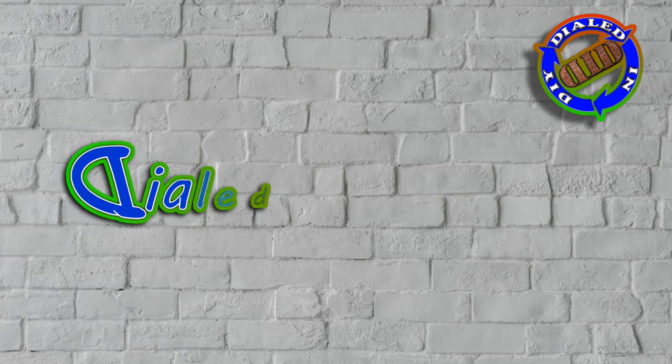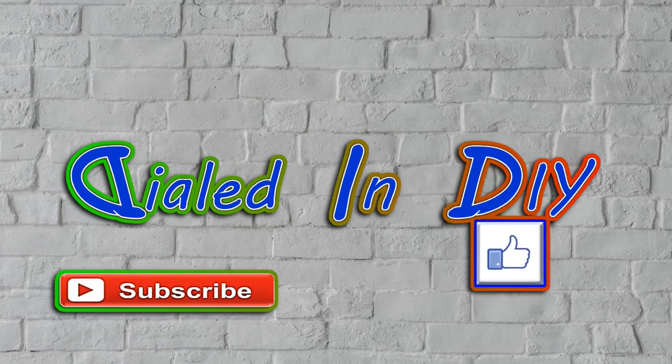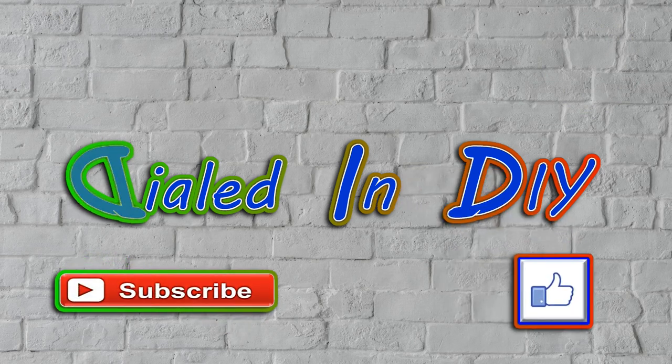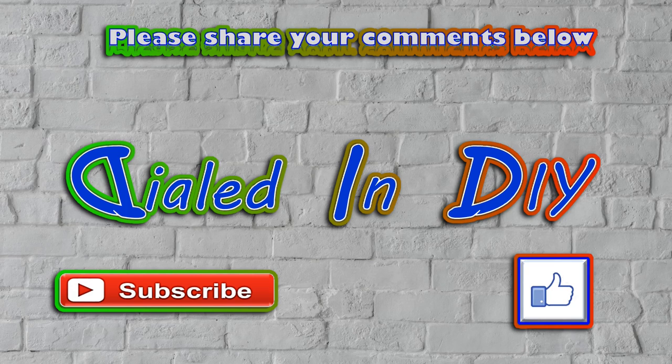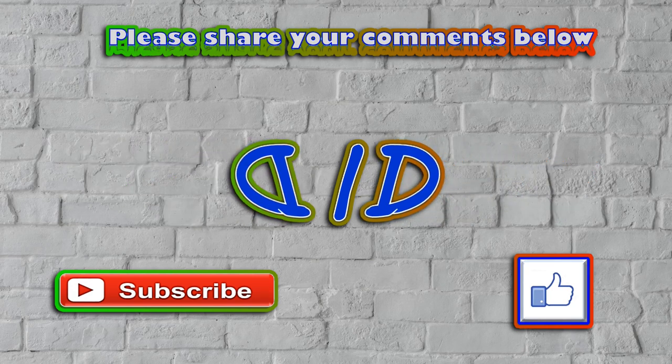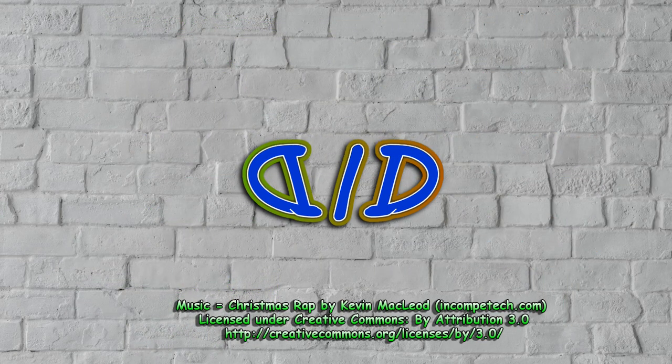Thank you very much for stopping by Dialed In DIY today to join me in this product breakdown. If you got something out of it, liked it, or maybe just had a little bit of curiosity satisfied, let me know by clicking that thumbs up below. I'd also love it if you'd go ahead and subscribe, and make sure to click that bell so that you can get notifications for future videos. And as always, make sure to come on back because there will be plenty more Dialed In DIY to come.